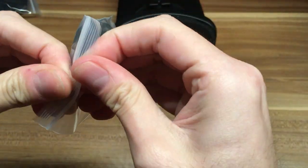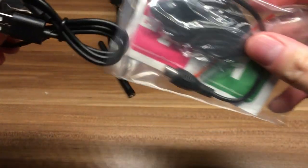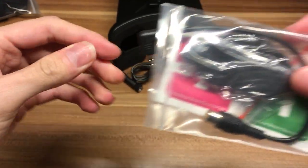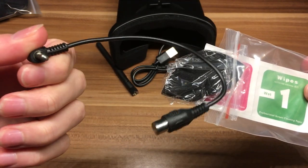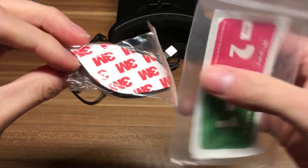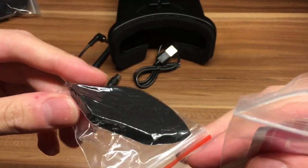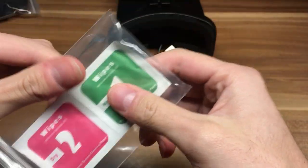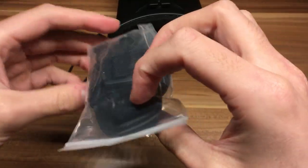We got some antenna and some USB cable. We don't need that, we got a bunch of these. And some cable - I don't know what this is for. Maybe for the nose piece. Some wipes, wet and dry. We don't need that too. The head strap, I'm gonna unpack this.